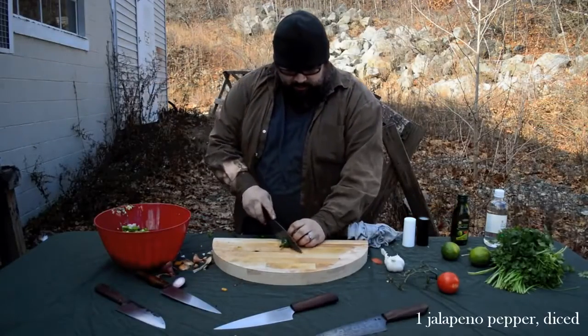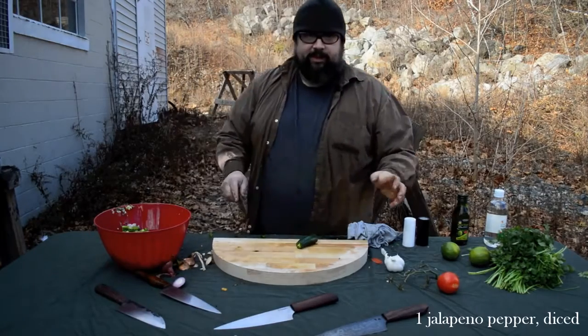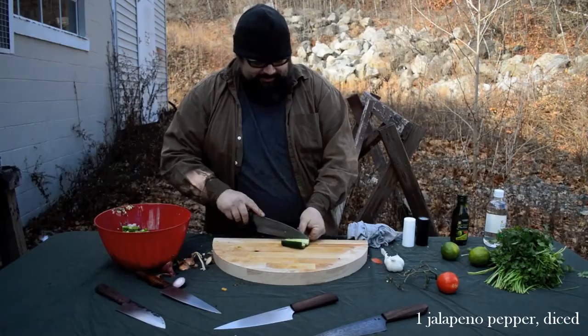I've got a nice little jalapeno here. Hey Tim, how hot do you want it? Let's go super hot. Super hot? Whole thing? Seeds and all. I don't know about that — I'm going to take some of these seeds out.